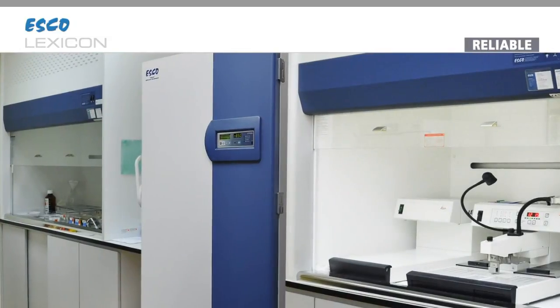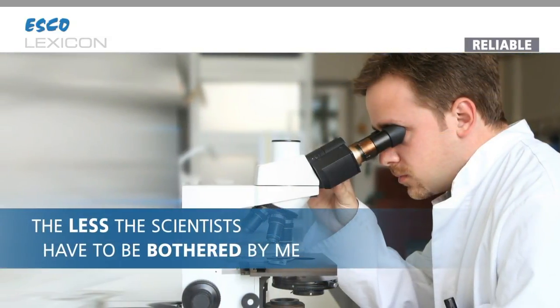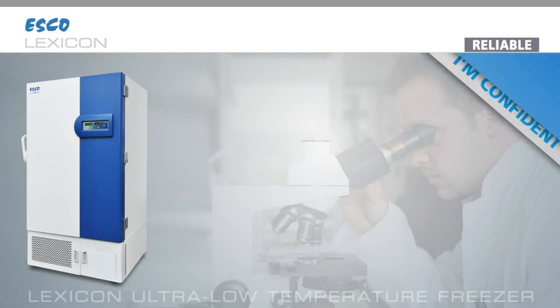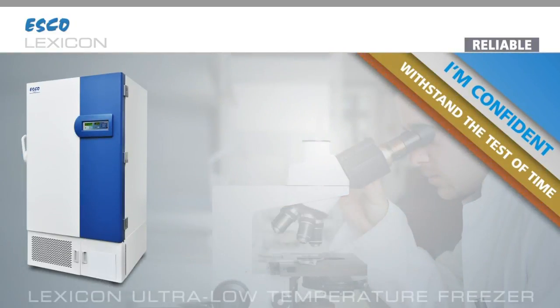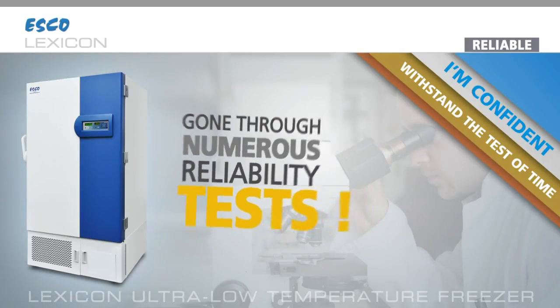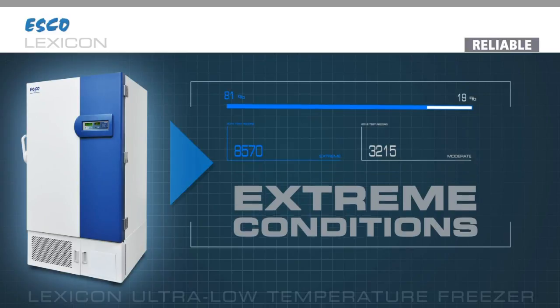Reliable. As a freezer, I know my place in the lab is not the center stage. The less the scientists have to be bothered by me, the more reliable the freezer I am. I'm confident that I could withstand the test of time, as I have gone through numerous reliability tests during the design phase. All my key components have been stress tested and thoughtfully chosen to withstand heavy use in extreme conditions.